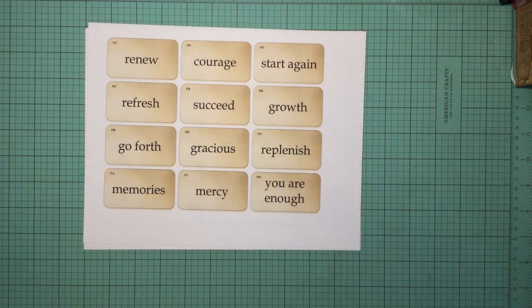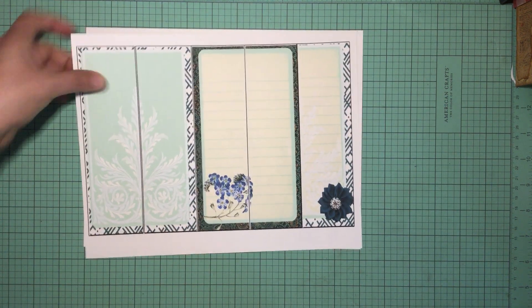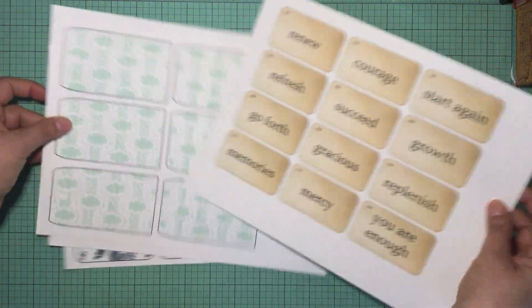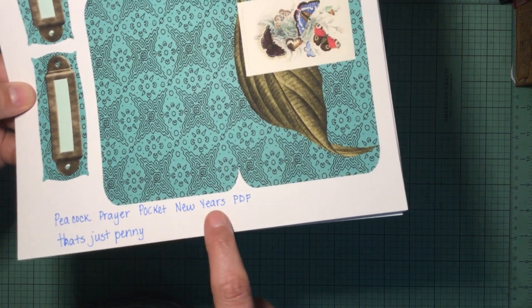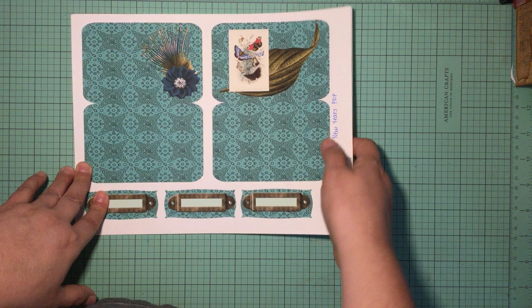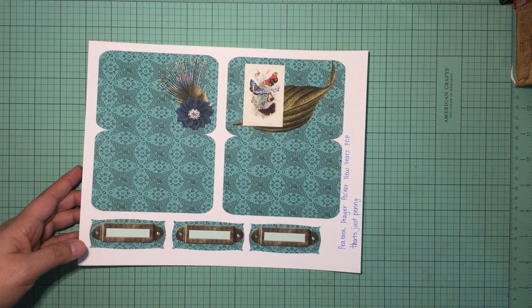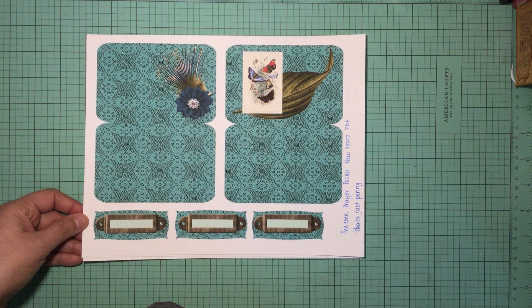Since you asked for a tutorial I will be doing one, and I'm excited — I hope that you join me! In the description box I will put a coupon code for 10% off on That's Just Penny on Etsy. It is called Peacock Prayer Pocket New Year's PDF, and I'll put a link to her shop in the description box below. If you have any questions, leave them down below and I will get back to you. As always, have a great day — happy crafting, bye!